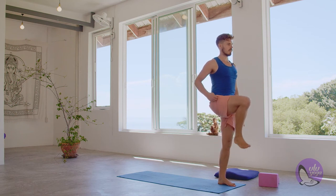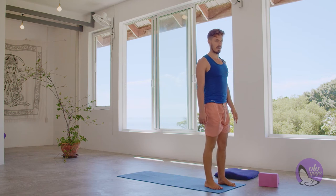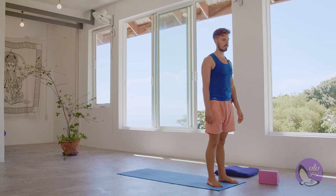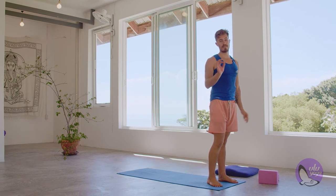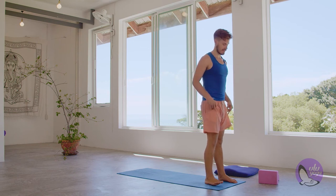Slowly release. Right foot goes up, flex and place it down, give the body a shake. Let's do the other side — you might notice a difference from side to side, but that's okay. The right side for me is a little bit weaker, so I might be wobbling a little bit more on this side.